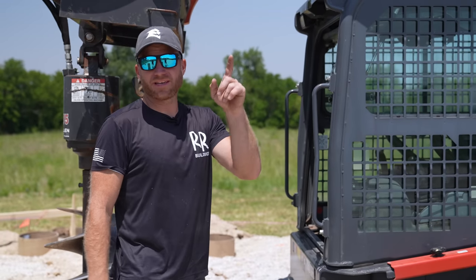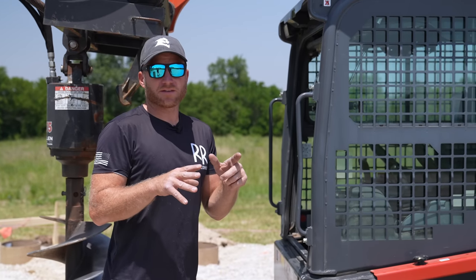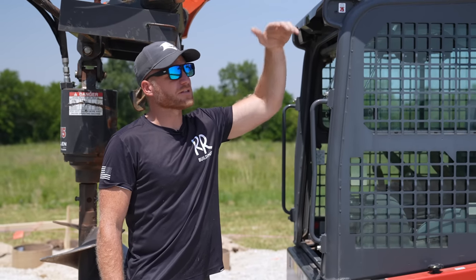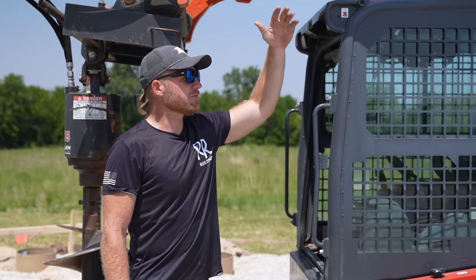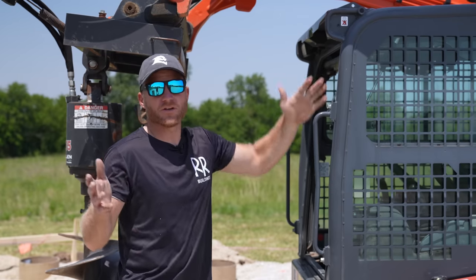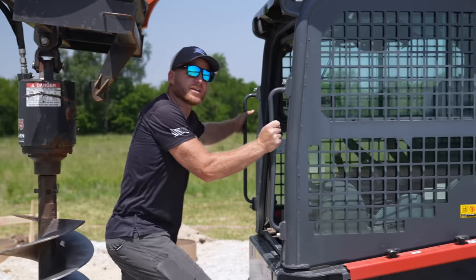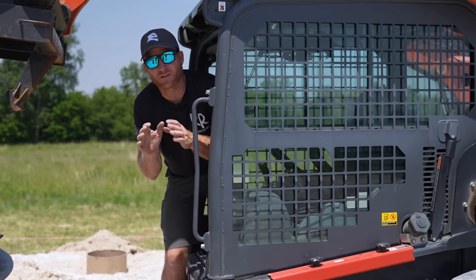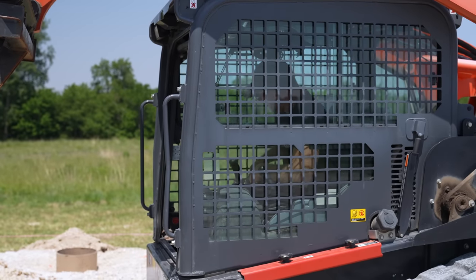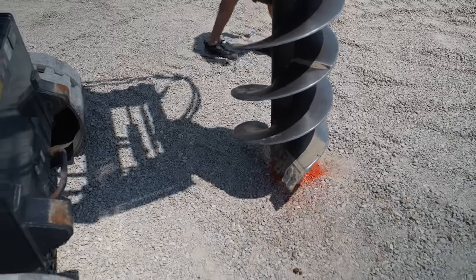Greg is marking a dead man location. A dead man for us is just a pier of concrete that we're going to put some rebar into. That's so when we're constructing the structure - it's going to be a 60-foot truss, about 30 feet in the air when we set that first truss on the end wall - and there's going to be nothing to secure it to. So these dead men will act as anchors in the ground that we can chain off to. We're going to go ahead and dig those - there's really no rhyme or reason, no perfection needed. We're just going to dig some holes and fill them with concrete.